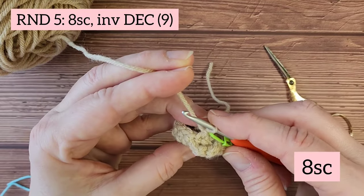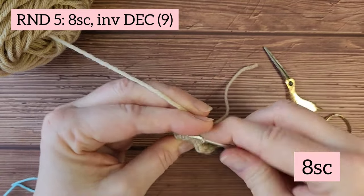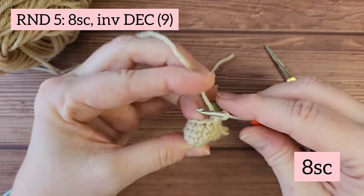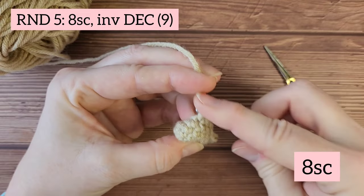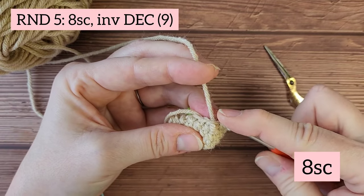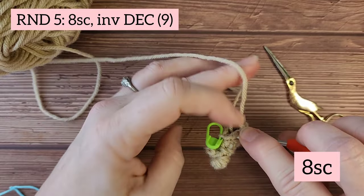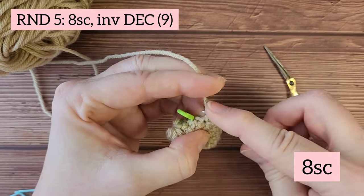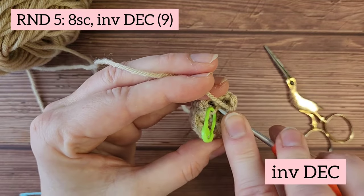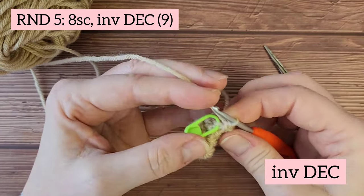Starting round five, you're going to begin with eight single crochets — one through eight. We'll finish off this round with an invisible decrease, and you should have a total of nine stitches.